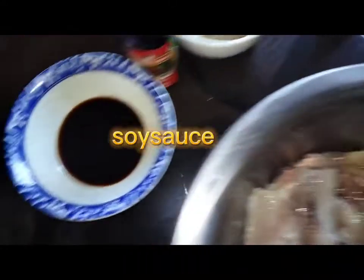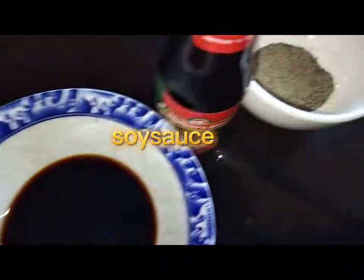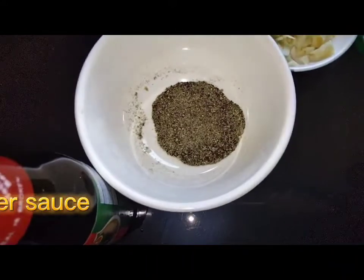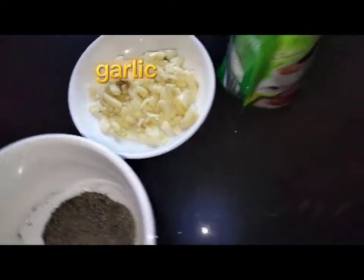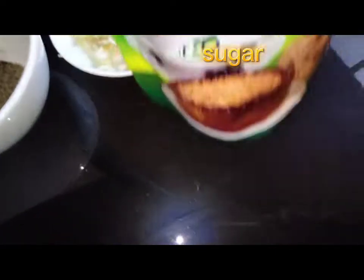Of course, we will be needing soy sauce, oyster sauce, black pepper yung pinong-pino, garlic, at saka po gagamit tayo ng mascovada sugar.